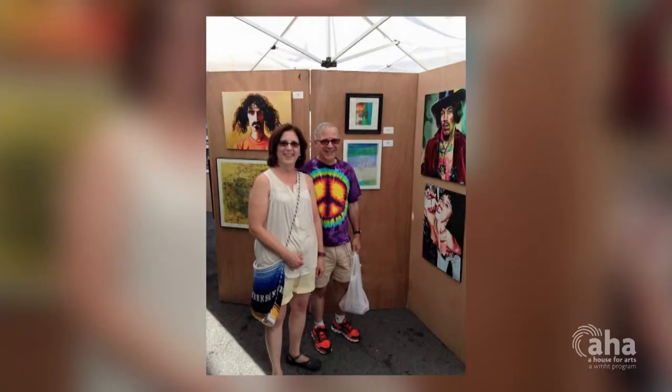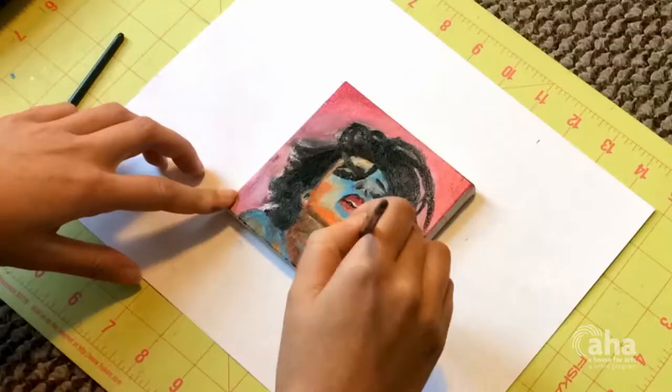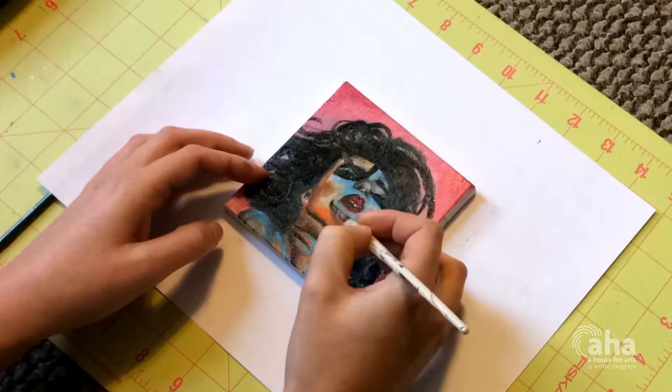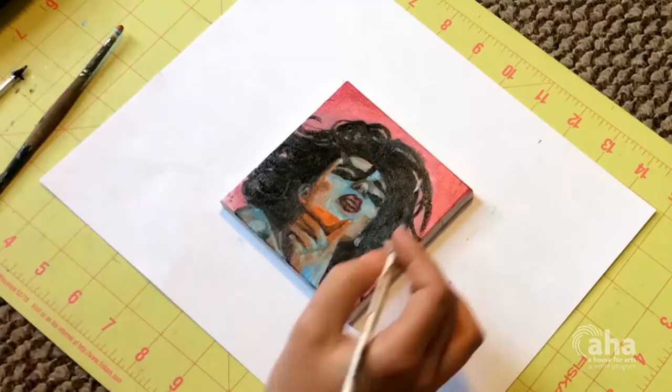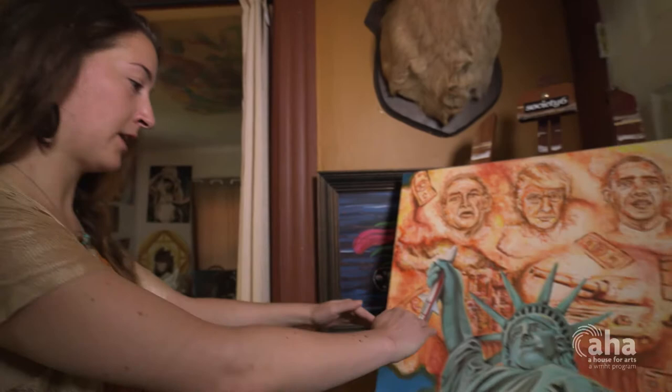I've learned to paint just self-taught. Family members along the way have helped me. My grandmother is a very creative person — she showed me Bob Ross videos, but a lot of it is just the consistency of practicing all the time and always making new paintings and trying new things. Every time I create a new painting, I'm always trying to push myself to do something more that I haven't done. So I took multiple imageries and had to plot out each and scale them to what I wanted, and this is kind of what I got overall.